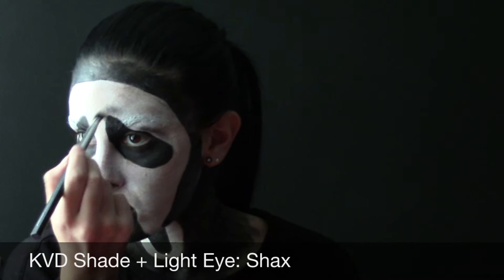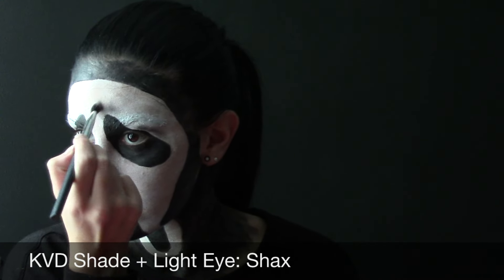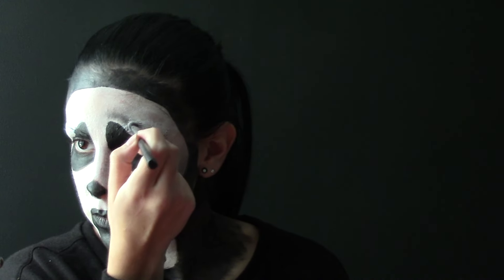Next I use the Kat Von D Shade and Light Eye Palette in the color Shaxx, which is the black in there, to shadow and create all the different prominent lines which actually help to make this look more like a mask and less like the infamous panda. Based off the reference photo I was using, I created shadows around the eye sockets predominantly because that's what needed to stand out. I basically traced exactly what I saw in the picture — I did contour lines for the mouth to make my face look more hollow. I also contoured down my neck on the white spots to make it look more 3D.